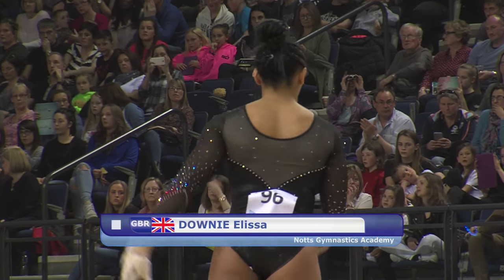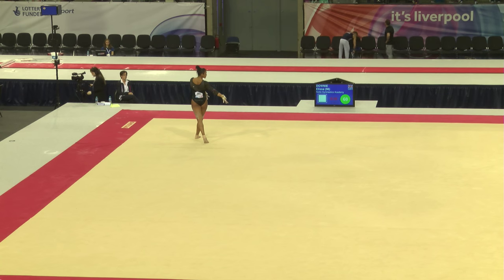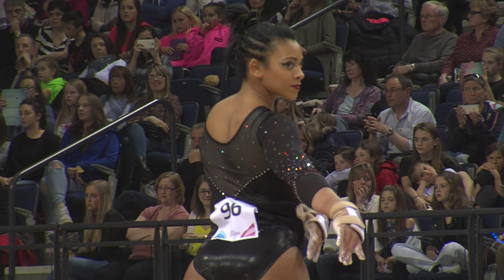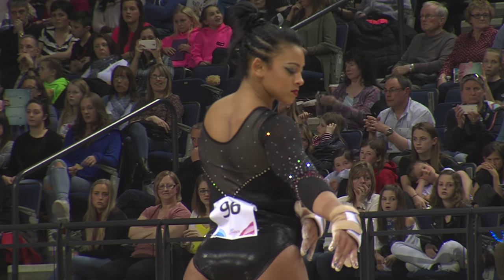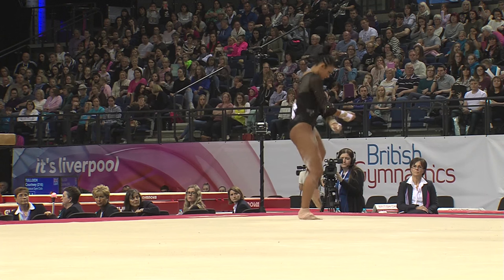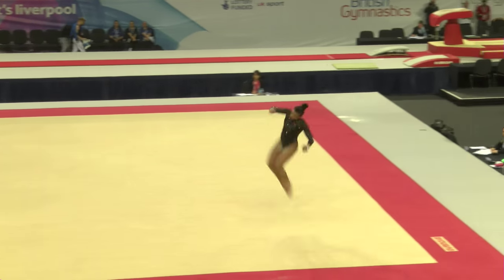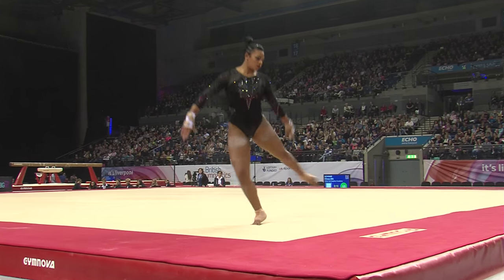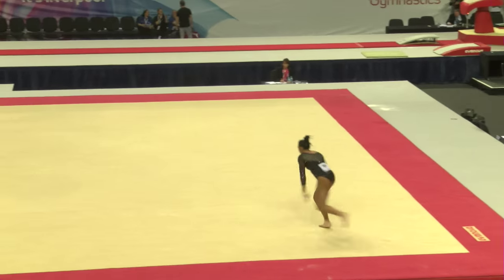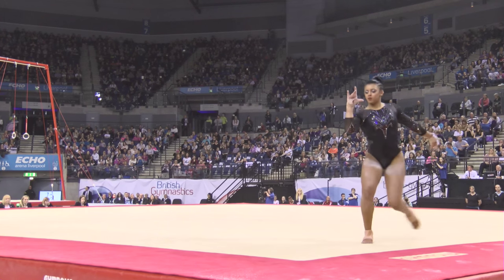Ellie Downey, who's got a brand new floor routine for 2016. Fantastic first tumble there for Ellie — one and a half through to double Arabian, a fantastically difficult tumble right off the bat. Very different sounding floor music. Double Arabian, spectacularly competed. Those feet were glued to the floor on that landing.